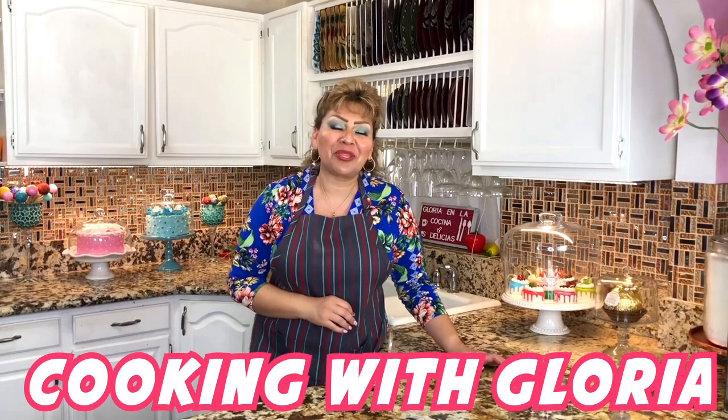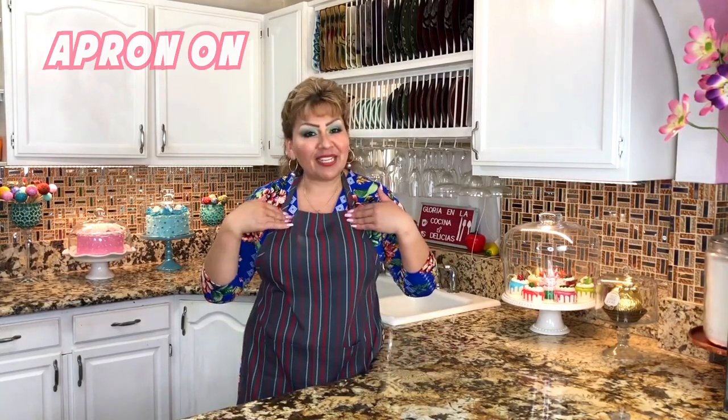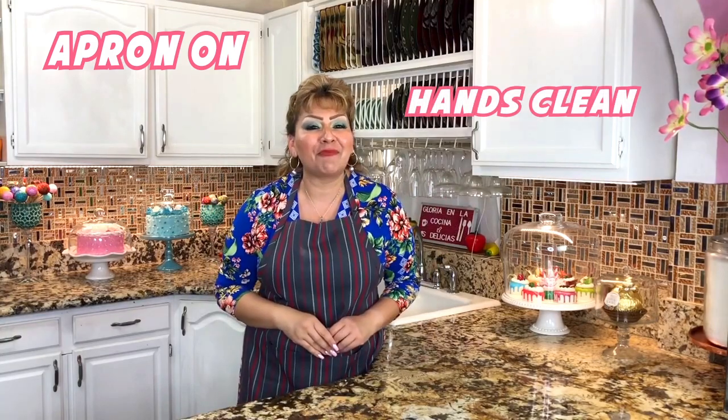Welcome back to Cooking with Gloria! Today I want to share with you a very delicious recipe that I know you guys are going to love — spinach cakes with cheese. First things first, my apron is on, my hands are clean, and I am ready to show you my ingredients.